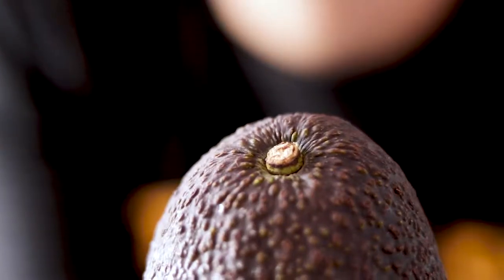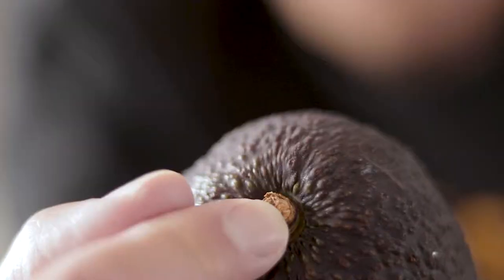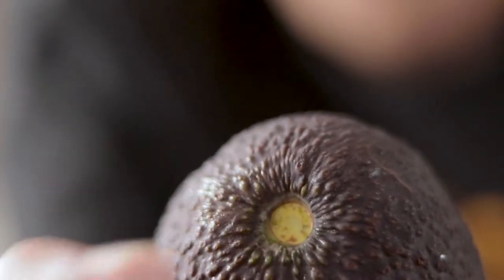Extra tip for avocados: if you want to know if it's ripe, give it a slight squeeze — that's one way of telling — but also just pull that stalk away a little bit. If it's bright green underneath, you've got a good one.